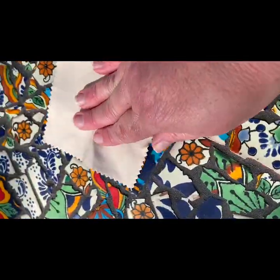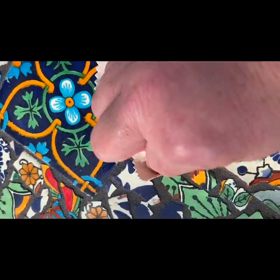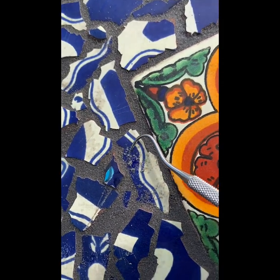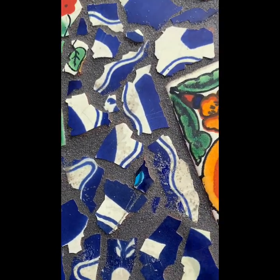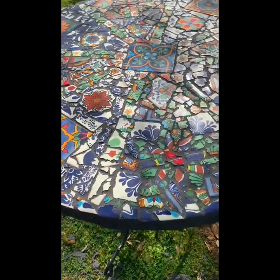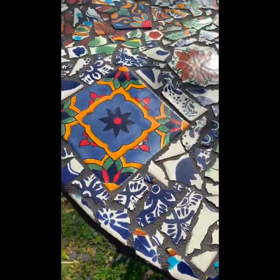After I washed it several times, I had this little buffering cloth that came with it and I shined it up as much as I could. Then I also got a little metal pick and tried to scrape the grout off the tile. You should use caution with that because it did make a couple of scratches — but here's the finished table.